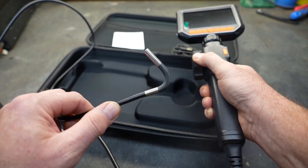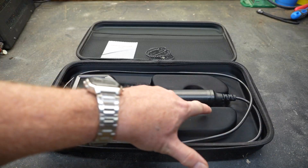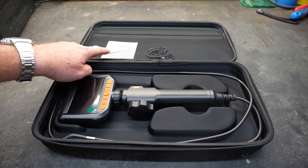I thought that was cool. Right out of the box, you have a nice zipper case — a semi-hard shelled case that'll protect it. The unit itself is nested in a nice spot and it's not going to move on you when transporting it. It does come with a USB-C cable and you're going to get the manual.